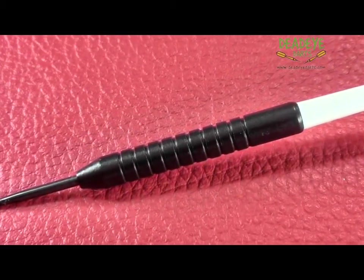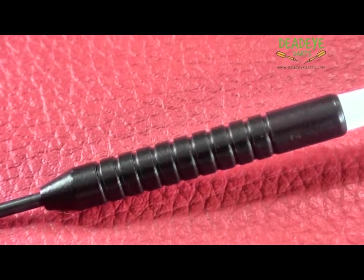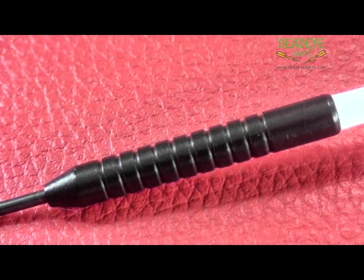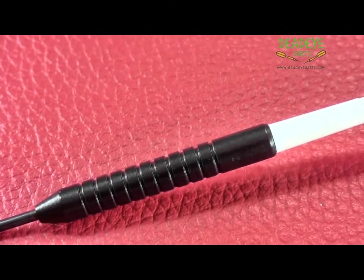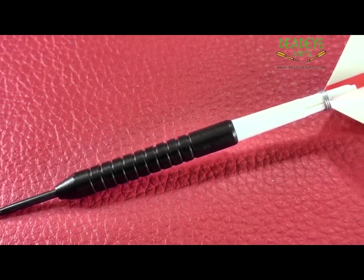It is only our opinion based on years of experience handling many different darts — ultimately the final verdict rests with the user. The Deadeye grip rating is based on a one to five scale, with five having the most grip. It is important to remember that over time the packaging may vary.